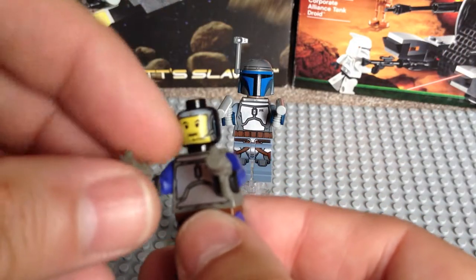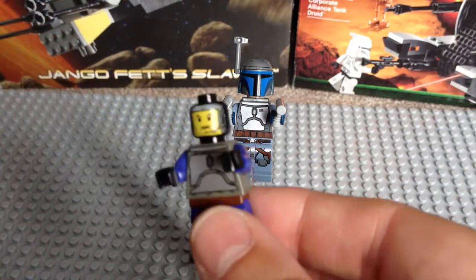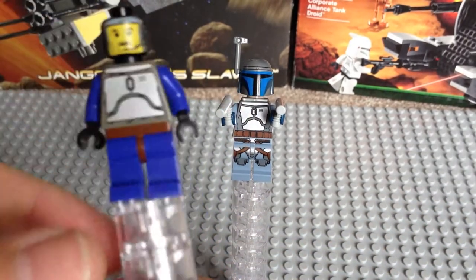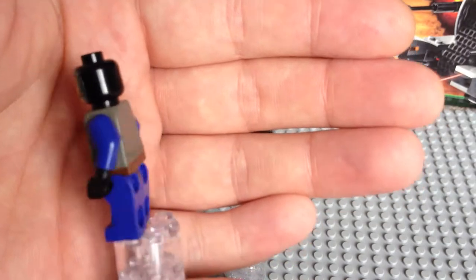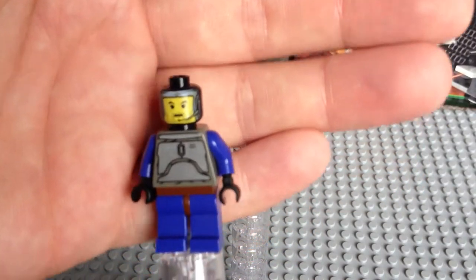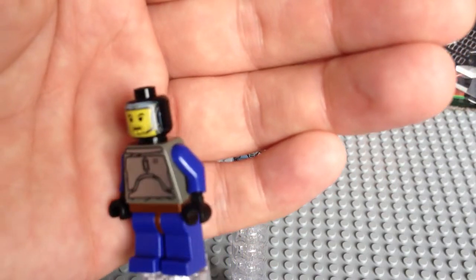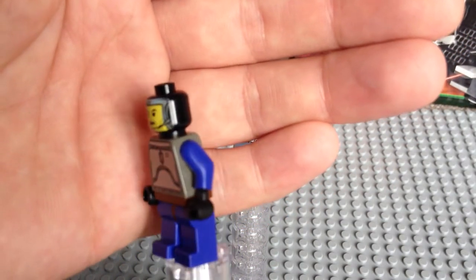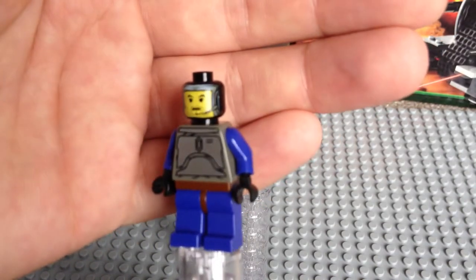I'm just going to remove the two pistols. You can see there's no back printing on this particular Jango Fett. His face has a little mic piece, which I'm not sure you can quite see there. I'm actually filming this on my iPhone 4S, so the zoom and focus isn't particularly good — I apologize for that.